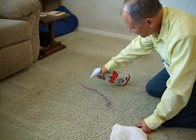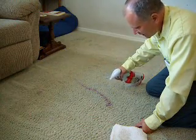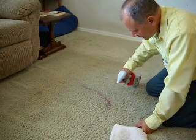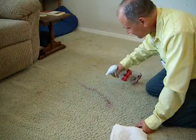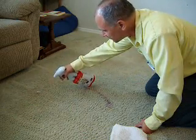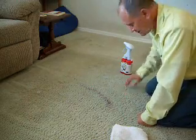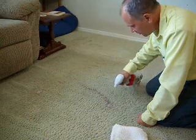So what I'm going to do is apply this on. Oftentimes you'll see a color change very rapidly — in this case, not so rapidly. When we add a little bit of heat to the process, we can speed up the process quite a bit. So I'm going to let that dwell for just a moment.